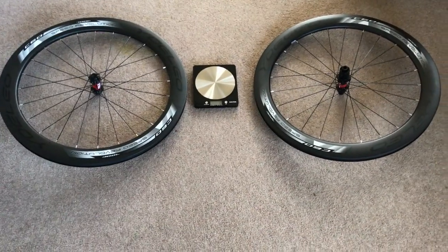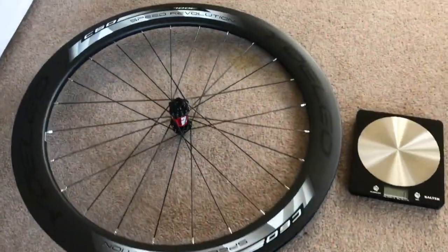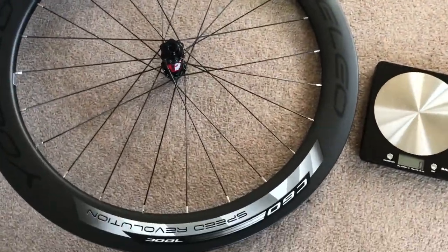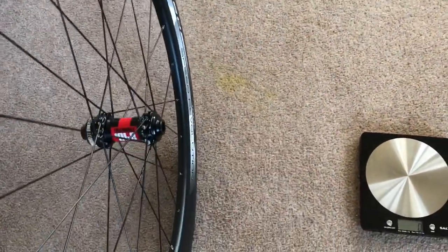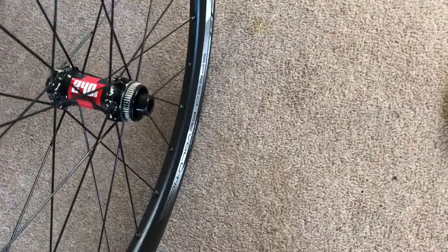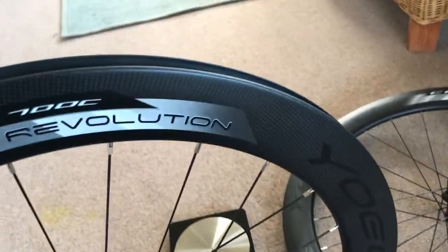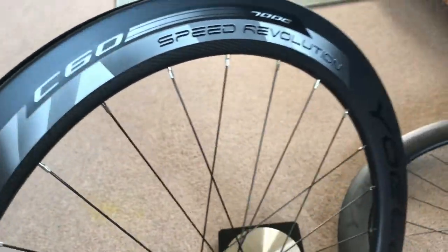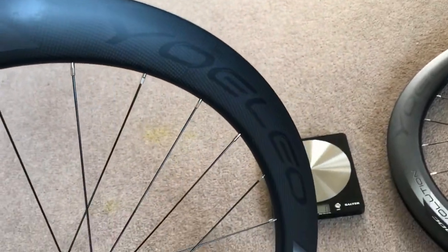Hi everyone, welcome to Kairos House. Look what I have just picked up from the shop. They've all been spoked with my DT Swiss 240s straight pull 24 hole spoke, and these are my 60mm rims — my Yolio ones.